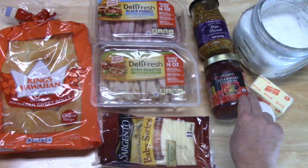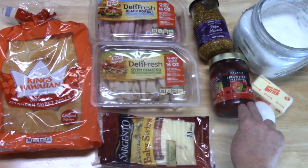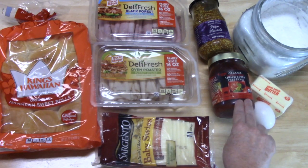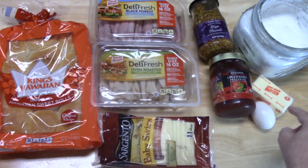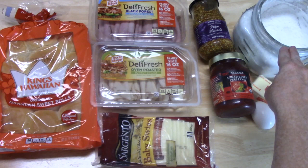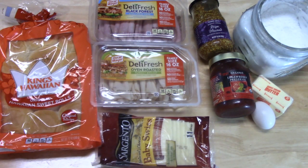I'm also going to be using some Dijon mustard. I've got some strawberry preserves here. Now I know true Monte Cristo people use raspberry, but I'm allergic to raspberry so I can't use it in the house, so we're going to use strawberry, which is really good anyway. You'll also need one egg, some butter, and then powdered sugar. You've got to top those Monte Cristos off!